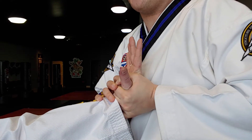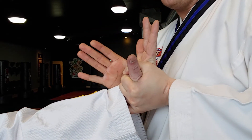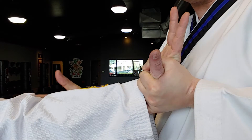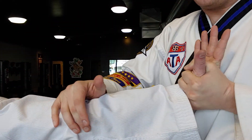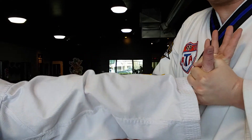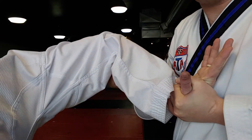So once I have that, the hand will slide down to the elbow. Two ways to do that — one is to grab, or hook right here — but I've got to get that elbow up.